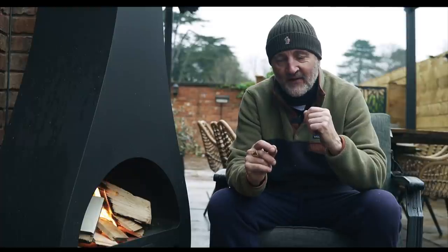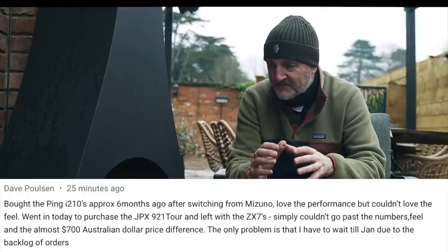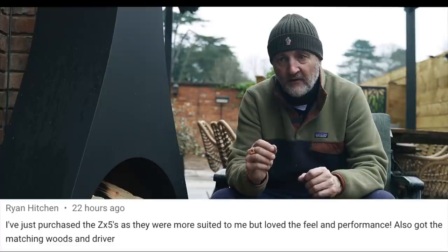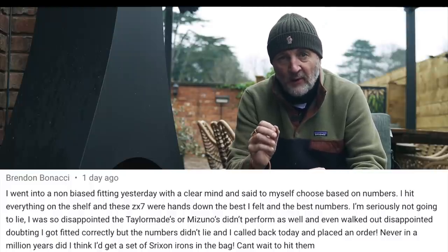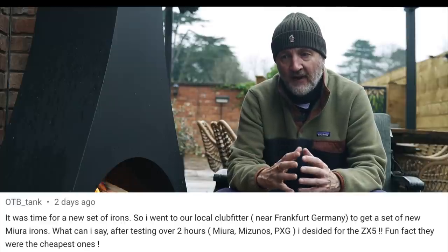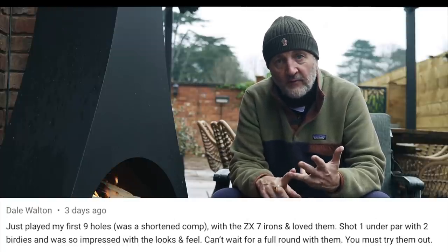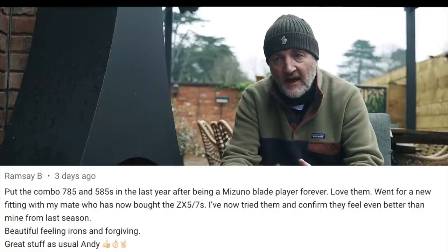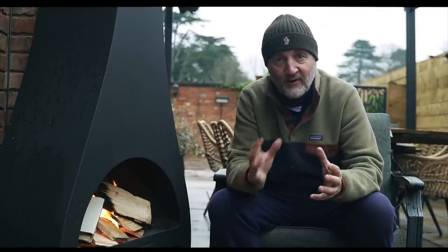But the ZX5 and ZX7 had a universal response. If you look at some of these comments — and these comments are pretty much across the board — that was the shock, in that everybody who has tried this range was blown away by it. When you look at the reviews, look at the comments. Look at the comments from the masses. Have a quick scroll through and just see what the majority of people are saying. That way you get a better cross-section — different handicaps, different people who want different things from their clubs. That's why I always encourage comments to come in, because that's where you can gauge great feedback from your fellow golfers and make some better informed choices. Because ultimately, you've still got to go and try those products yourself.